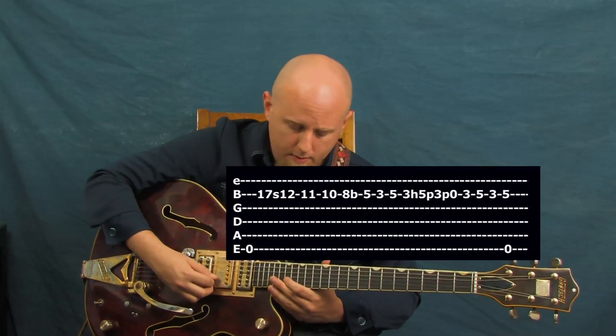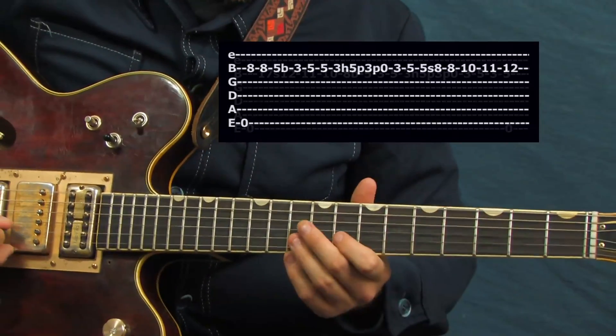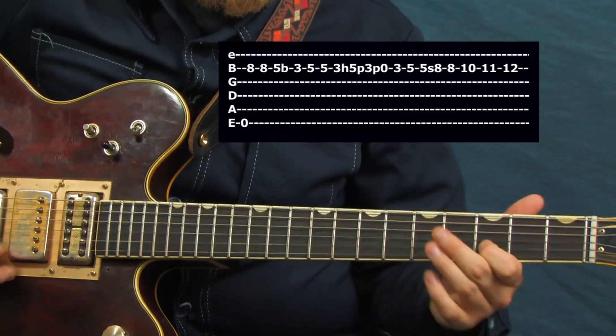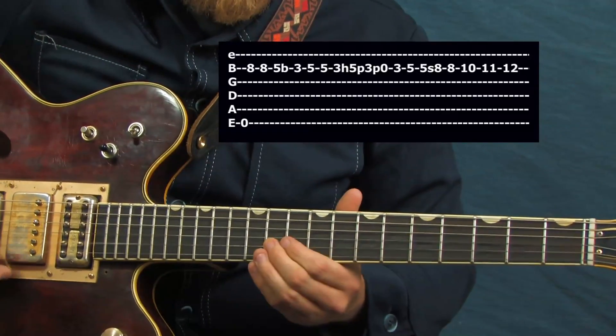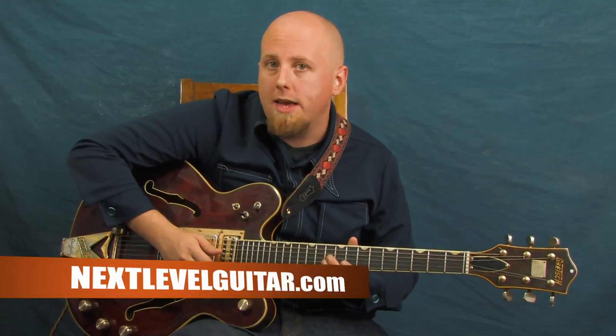The first concept we can work with is just simply hitting that low open E string and then working some cool ideas up and down that string. It gives your ear something to latch onto, especially if you're playing on your own or just with a drummer. You can have a lot of fun with that concept and start to mix in some of your other strings.